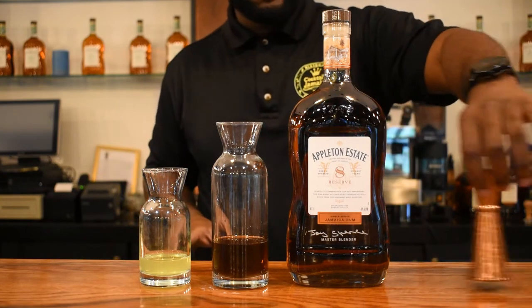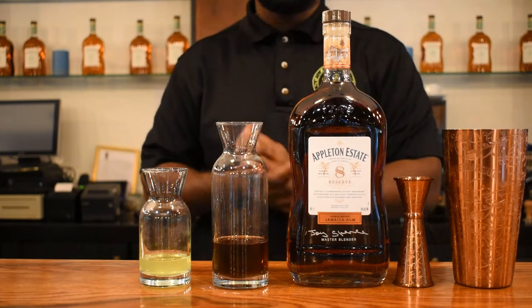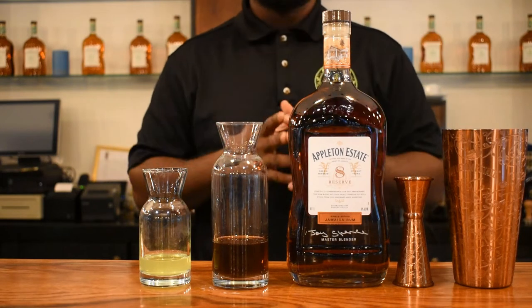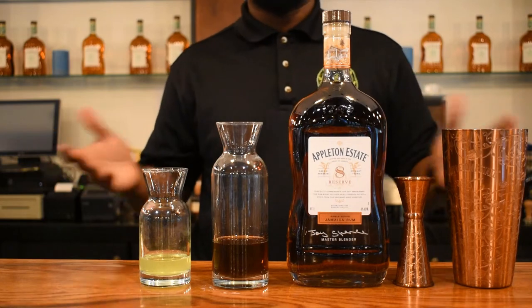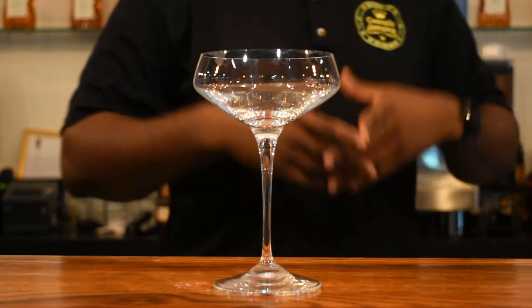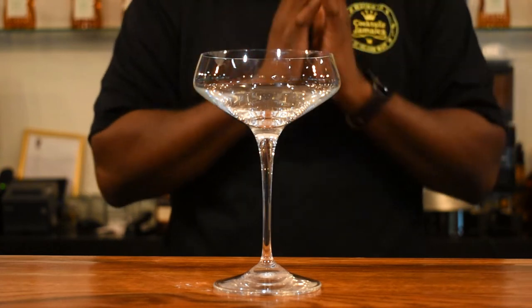You're going to need your jigger and also your shaker. If you don't have a shaker at home, you can use your mason jar with a lid. The classic daiquiri is a shaken drink, not a frozen drink — but you can make it frozen as well. The glassware we are going to use is the coupe, and this drink is served straight up, meaning no ice.